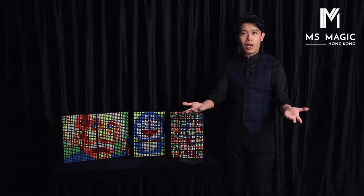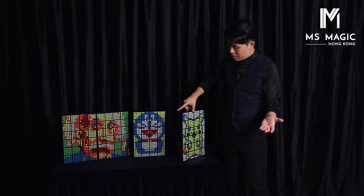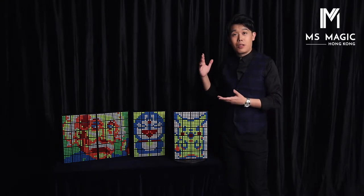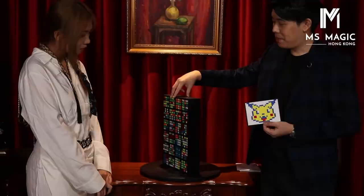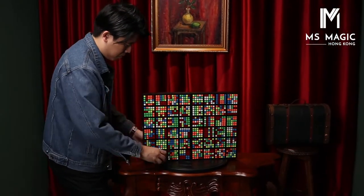Then place it back. And you have your audience think of an object or character — a person, a logo, signs — anything that they want. And you turn it over. And voila! You have your image perfectly predicted. That's the basic effect of the Rubik's Wall. It is very simple.